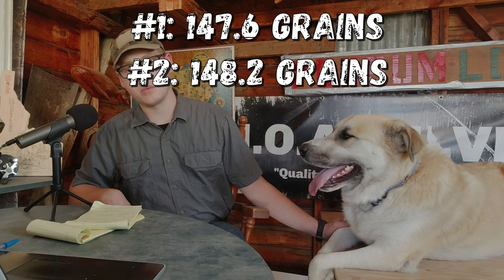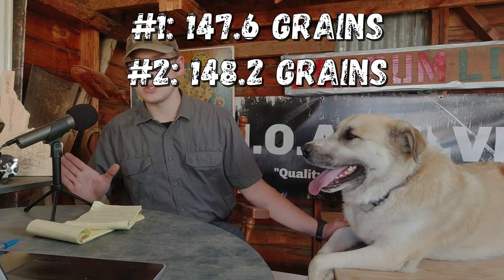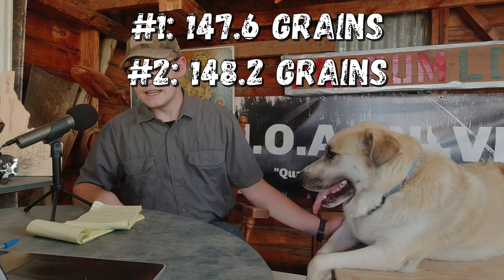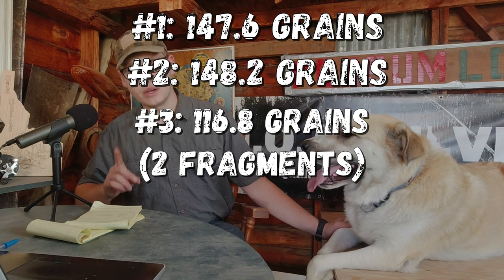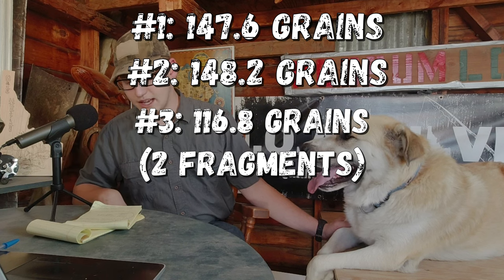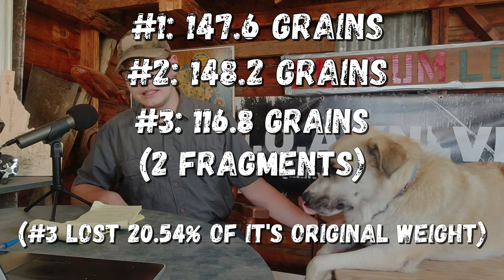We need to look at the weight retention, or lack of, for the bullets we recovered. The first bullet came in at 147.6 grains; the second at 148.2 grains. Remember, these are supposed to start out at 147 grains — so 147.6 and 148.2, which is pretty interesting. The third came in at 116.8 grains — that was the two fragments combined. After doing the calculations, it lost 20.54 percent of its original weight. It didn't retain a lot, but 116.8 was actually better than I expected.